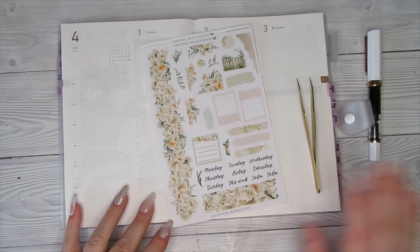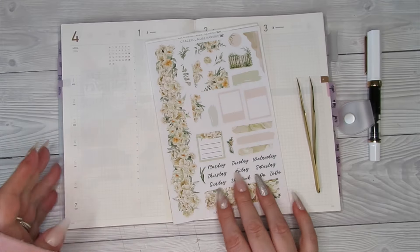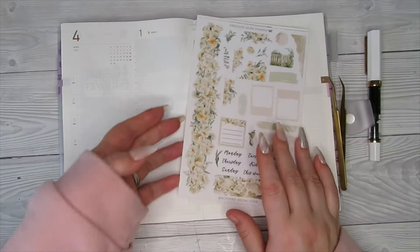Feels like forever since I've done a proper sit-down, chatty video with you guys. We're going to set up the week of the 1st to the 7th of April in my Take A Note Planner, which is my personal journal, which I have been keeping up with, so I'm really, really happy with that.